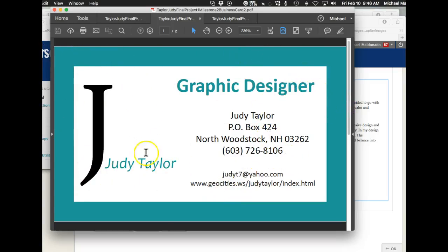Now, as a graphic designer, you've got Judy Taylor — that's your logo — graphic designer, and then you have Judy Taylor again. Do you need it again? You see what I'm saying?